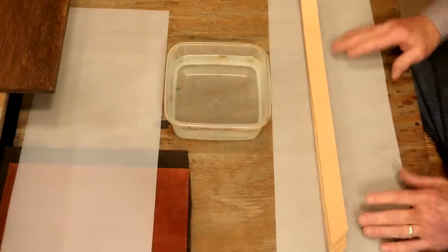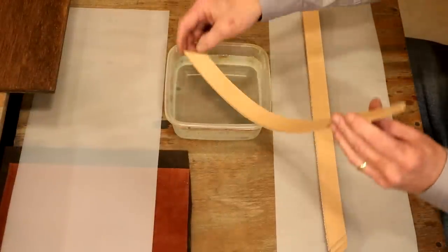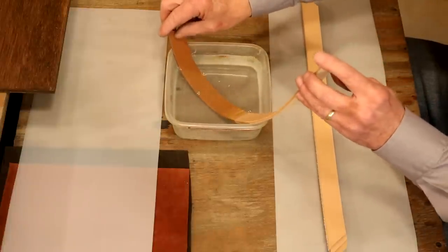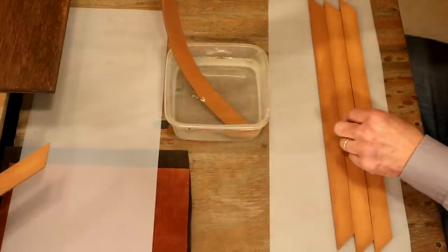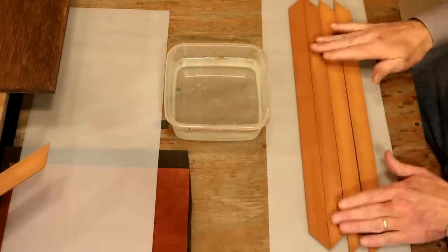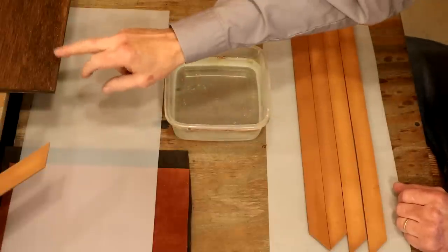To get the best stamped impression we can, we're going to case our leather. First step, let's draw these pieces through our water very slowly. We've got a good water content here. So let's give these about half an hour, let these air dry some. While that happens, let's step over to our main table and get our board set and ready to go.